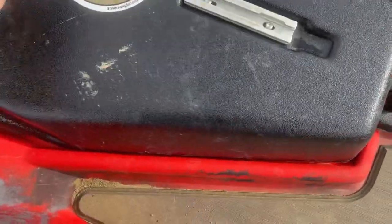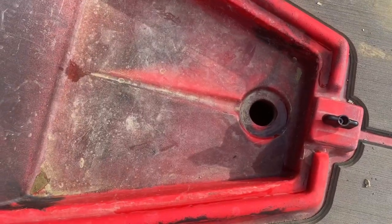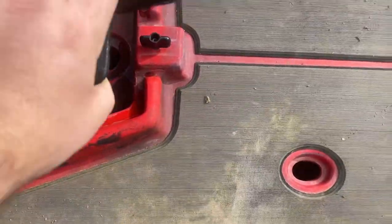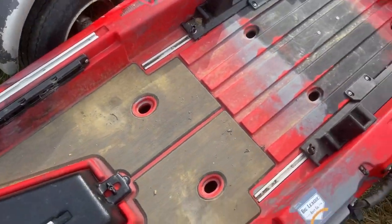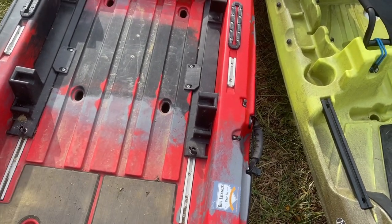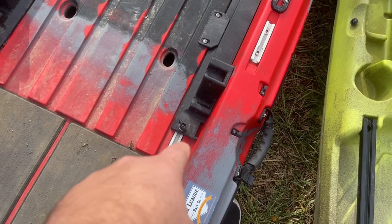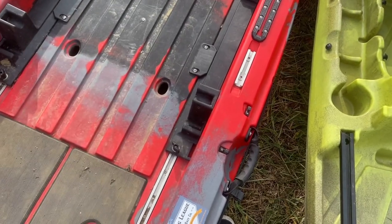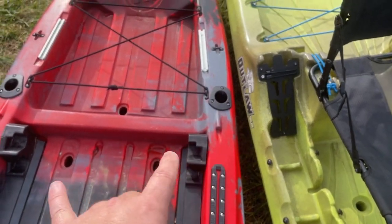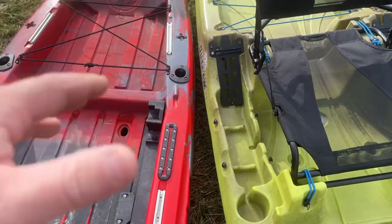Moving on back, you've got a place for a stand-up assist leash and a track mount right here. This hatch here opens up. It does have a scupper hole in here — I kind of think that should be plugged up, but I don't know why they would put one there. You've got plenty of width — I think it's about 34 inches wide. You've got your place for the seat, and the cool thing is you can trim the seat fore and aft by just loosening these bolts. You've got six scupper holes right here, one in the tank well, and two flush mount rod holders. There's also a Yak-Attack track in the back to mount your flag or whatever you want.